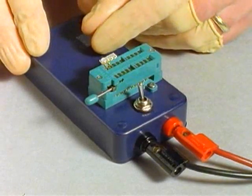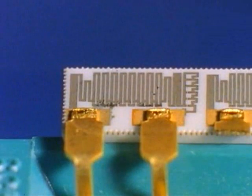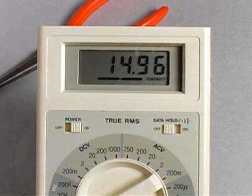After applying the potential for the same interval as the nichrome part, the tanfilm device is dried using compressed air. Although there is a small area of discoloration, the resistive element is intact. After measuring, we find that the resistor has experienced a slight positive shift, registering 14.96 kilohms — a difference of less than 0.14% in resistance value.